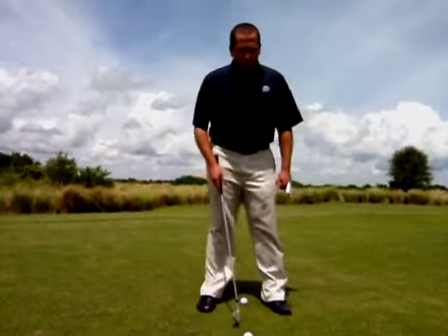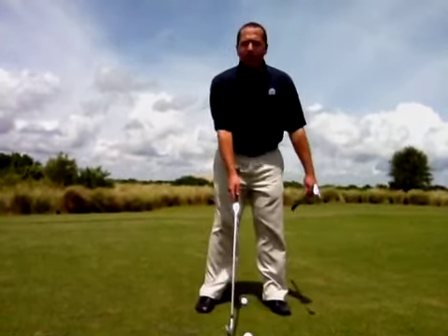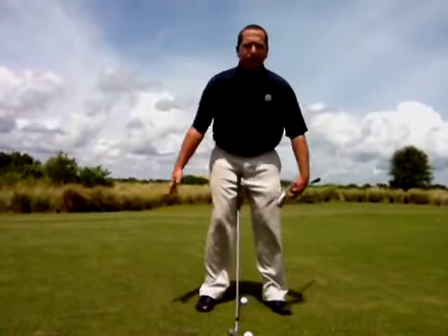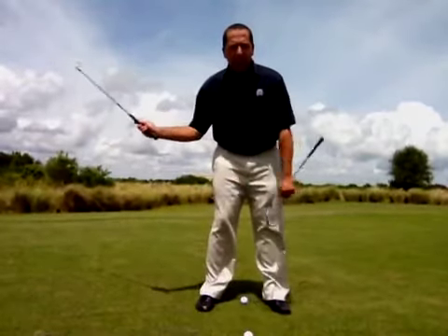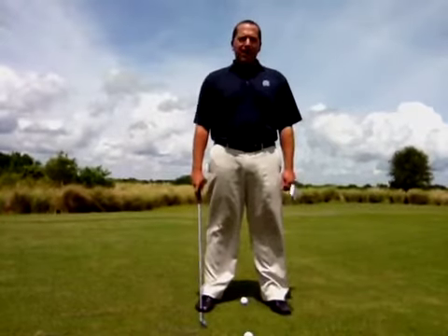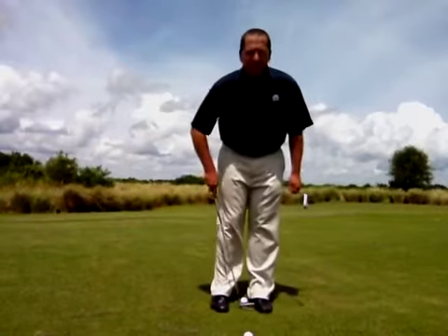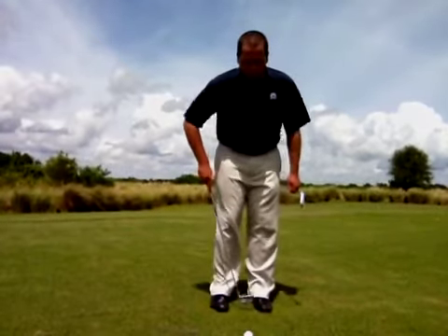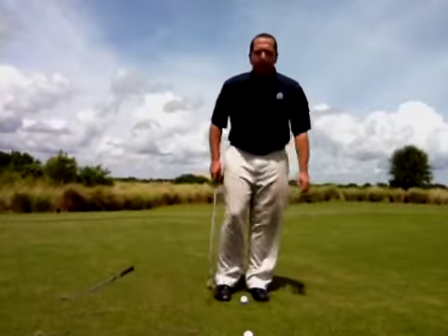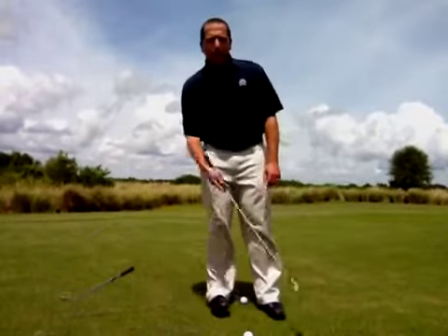First, the width of the stance. We get a lot of students that have a nice wide stance when they chip, almost like they're going to hit a full shot. The problem is that evens the weight out 50-50, and it's real easy to hang back on your back foot when you do that and cause more of a scooping motion where you hit the ground first sometimes. We're going to eliminate that. So I want you to go ahead and narrow that stance right up. I like to teach about two club heads in between your feet. Get two club heads right there, and then lean that body weight right on that front foot and try to keep it there for the entire motion. Never fall back onto your back foot when you're chipping.